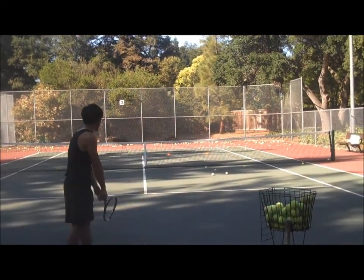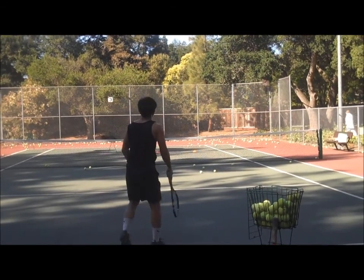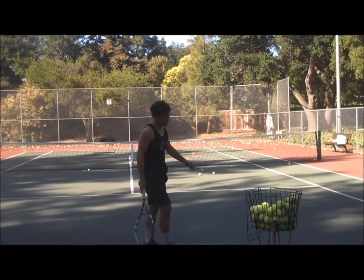That looks pretty good. You'll learn the kick serve faster if you just like... it's pretty good. That's a crazy jump. Here we go. Thank you.